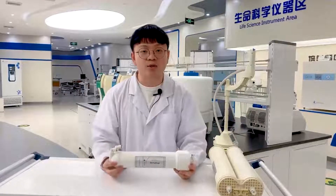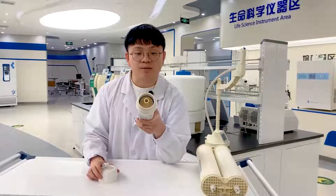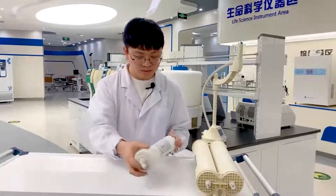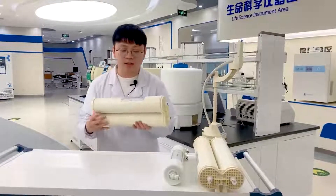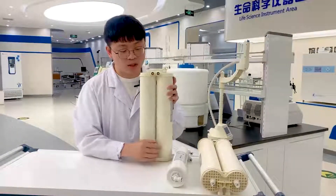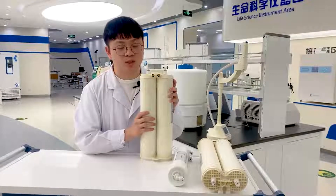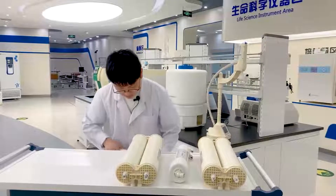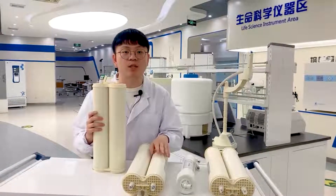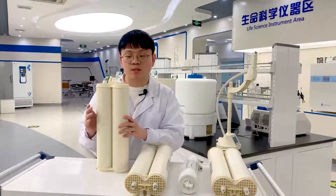This is our RO module. We use DOW high-quality membrane systems. Once the water comes through the RO module, it will come to our purification cartridge and become Type 2 water. When the Type 2 water comes through the ultra-purification cartridge, it becomes Type 1 water.